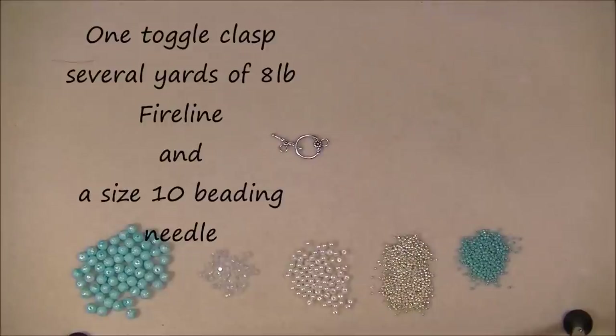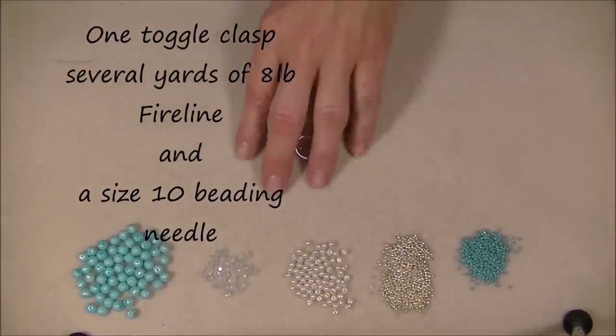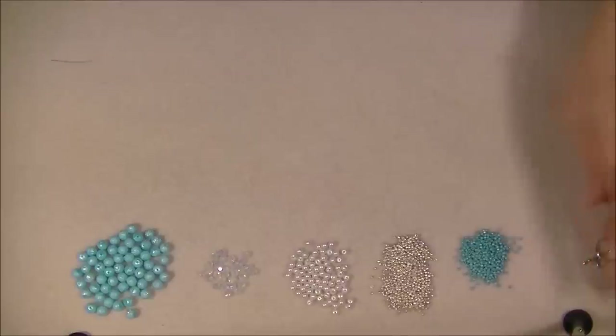Then you will need a clasp. I'm using a little silver tone toggle clasp — you can use any kind of clasp you want. Let's go ahead and get started with this project.